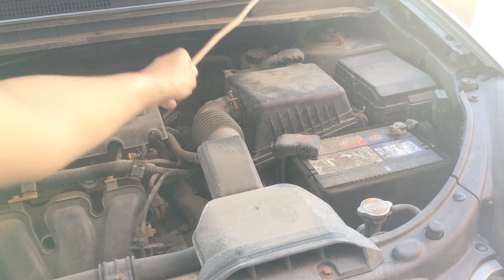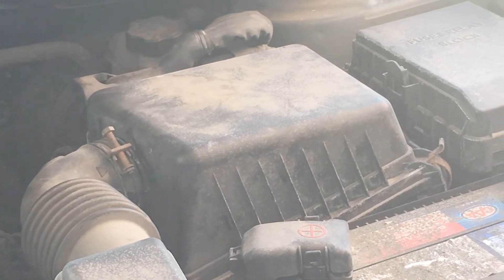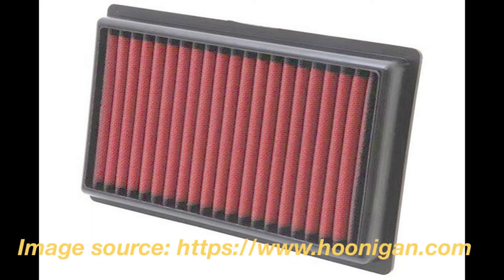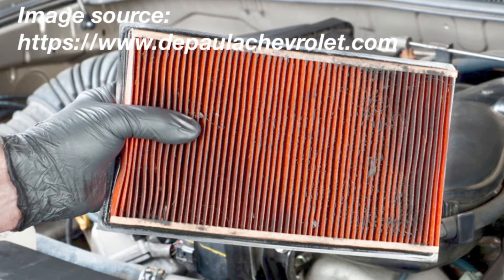After passing through your hose, your air enters your air box. Inside your air box sits your air filter, which would look something like this. As air passes through your filter, it cleans it, removing any dirt, debris, leaves — anything that you don't want to get into your engine. Unfortunately, over time, dirt can build up and clog your filter, restricting your airflow.